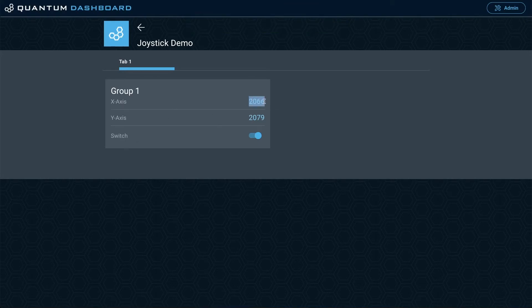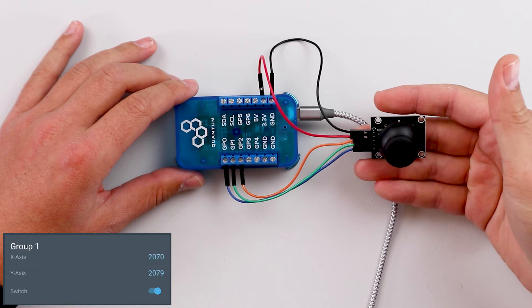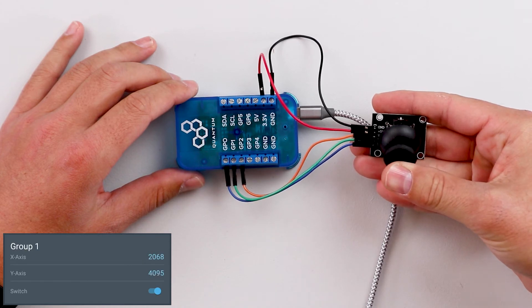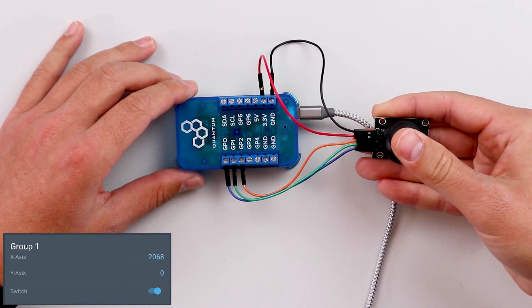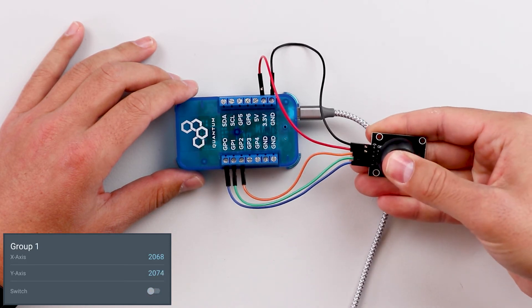These are the analog values for the x-axis and y-axis — since they're analog, they range from 0 to 4095. The switch is digital, and since it's pull-up, it's triggered high now; when I push down on the button it will turn off. When I move the joystick along the x-axis, going all the way to the left gives a value of 0, releasing gives about 2070, and all the way to the right gives 4095. For the y-axis it's the same: all the way down gives 4095, releasing gives about 2079, and all the way forward is 0. For the switch, it's pull-up so it triggers high right now, and when I push down it triggers low — high, low, high, low.